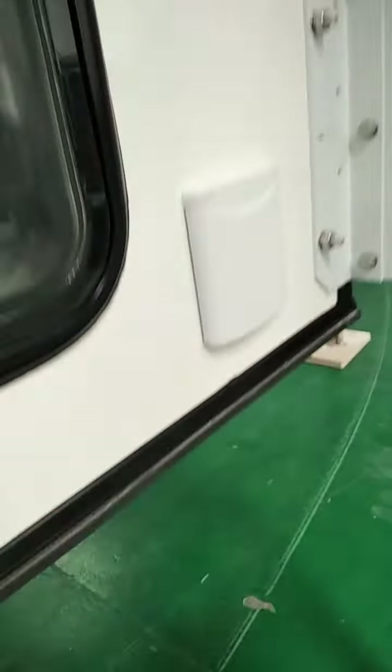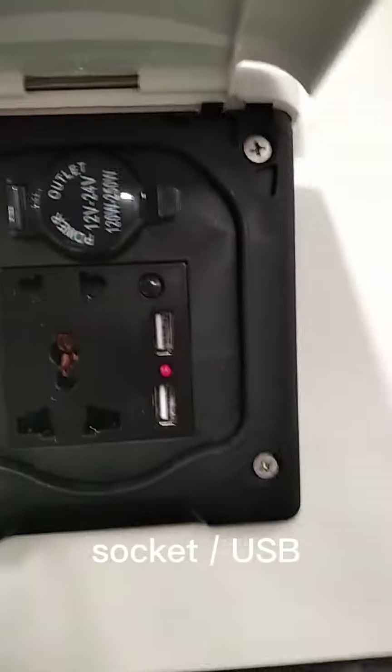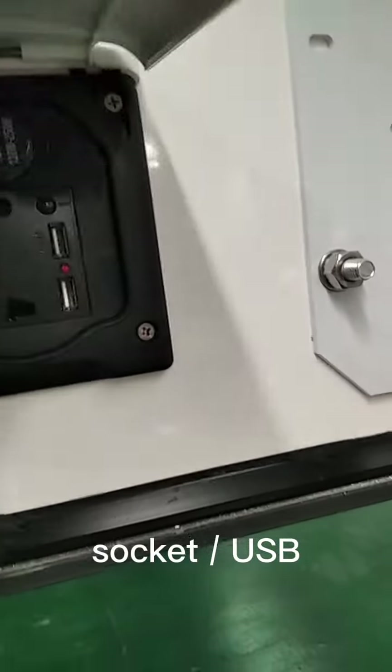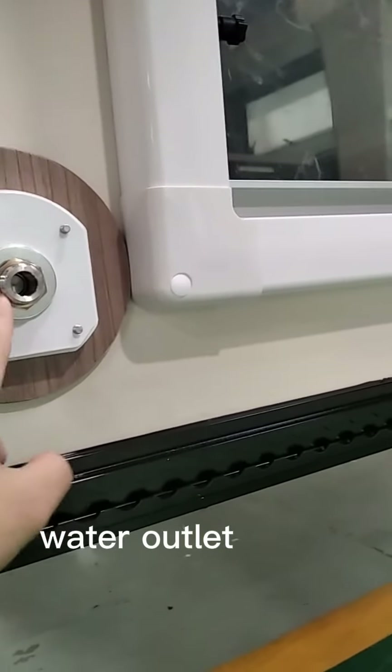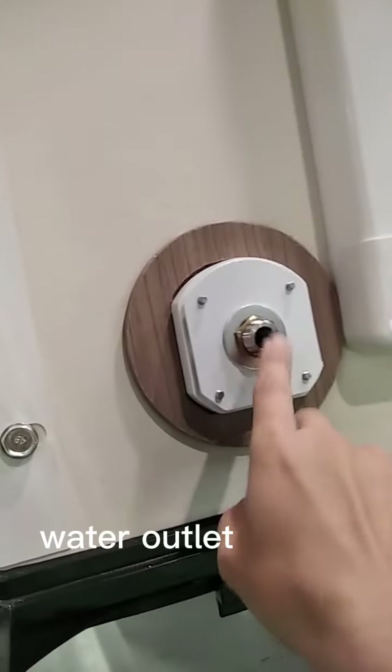Outside here, if you want to set it along here — you can connect and charge your phone out here. If you want to use electric power, this is to fill in water here. This is where you connect for washing — water use inside.